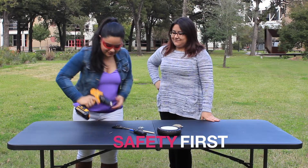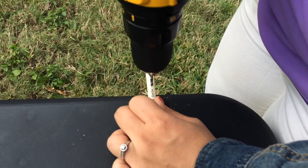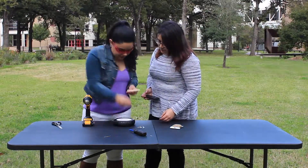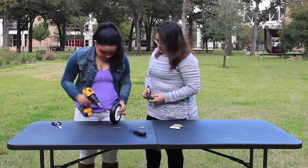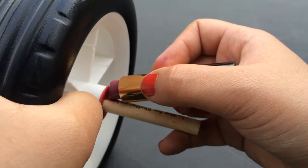Safety first! Who needs pens when you've got lipstick?